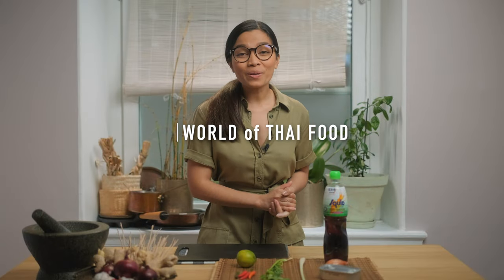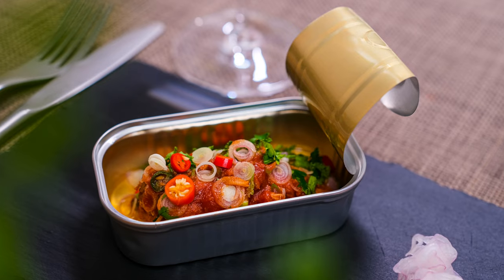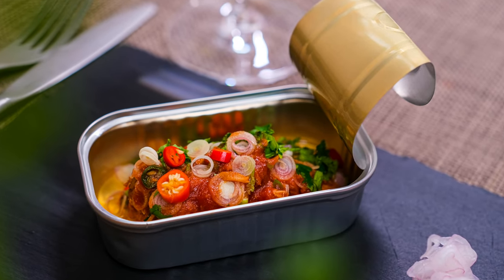Sawadee ka! Welcome to World of Thai Food. I'm Amy and today I would like to present to you another easy but delicious Thai menu which is Maccarilla in tomato sauce salad. It's gonna be quick — let's take a look at the ingredients.